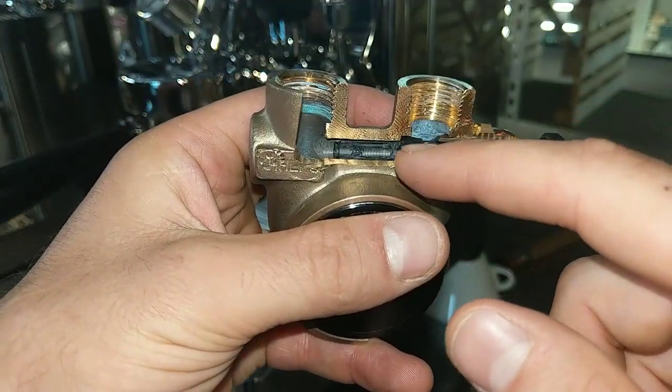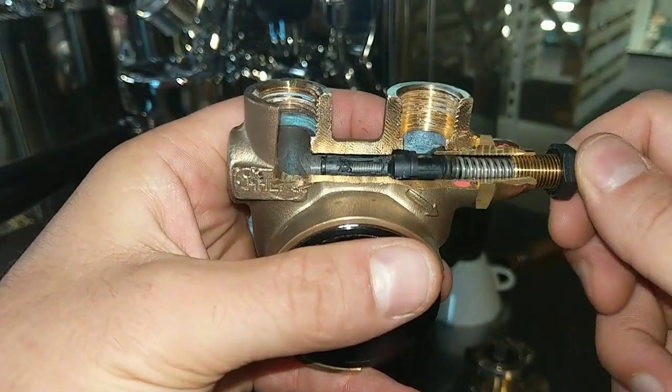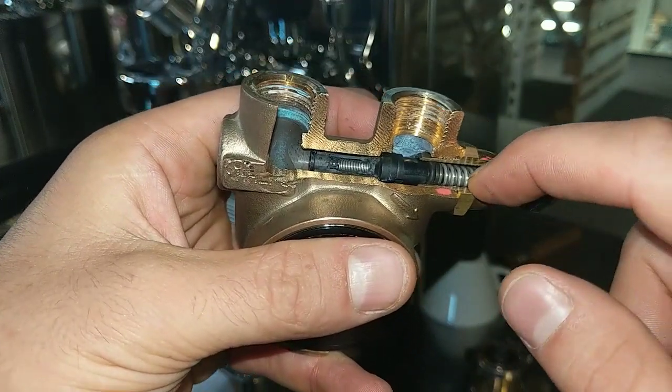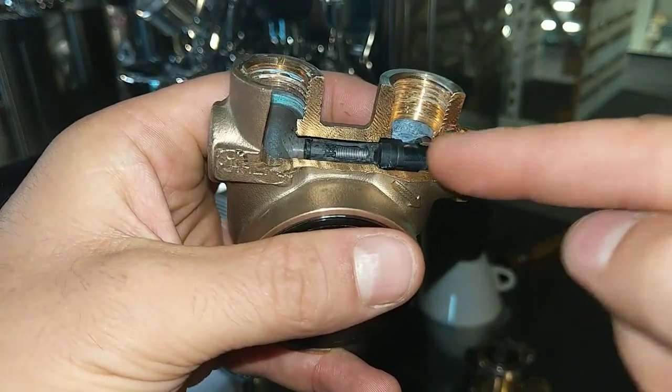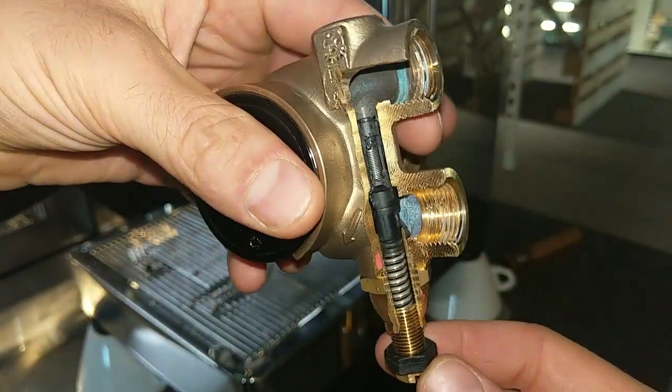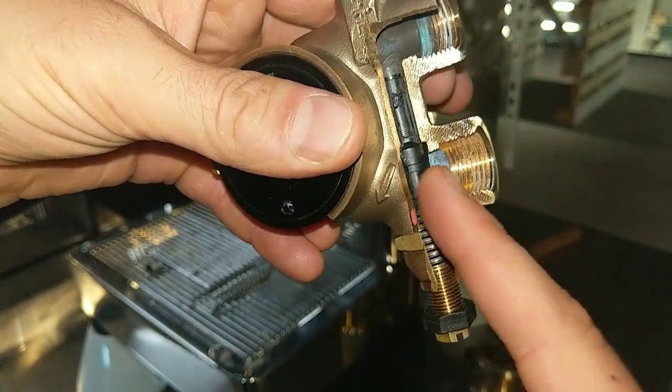The pressure is adjusted thanks to a spring here, which pushes up — because the pump is in this direction — it pushes up.